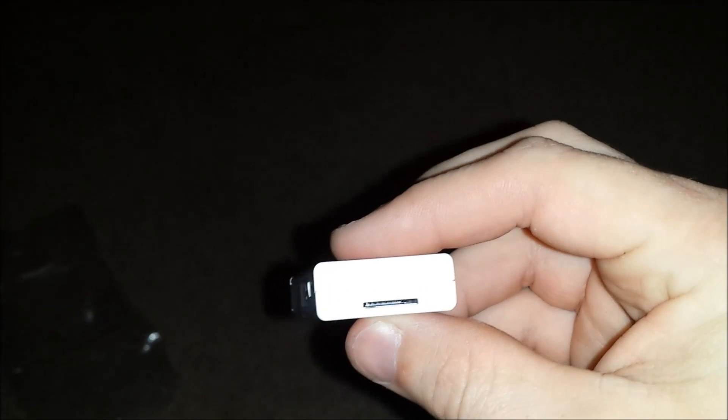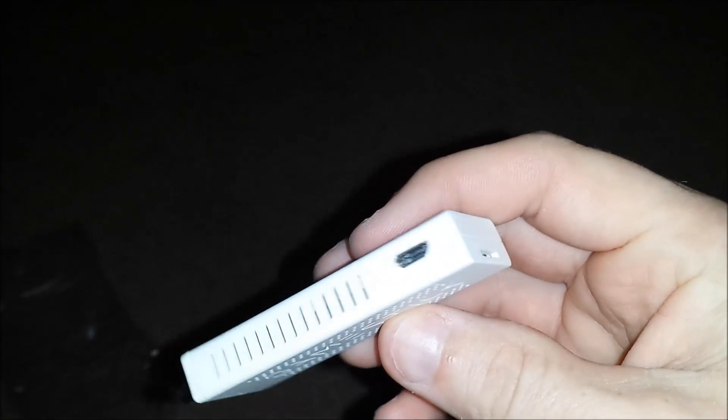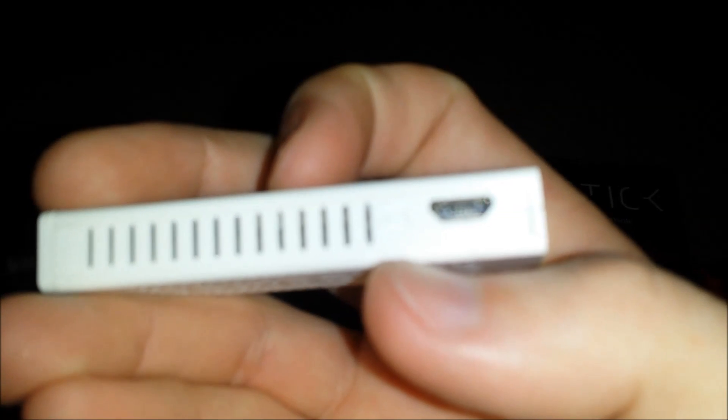So this is the controller, but the actual device is inside here — I might have to set this down to get it out because it seems to be stuck. There it goes. You push that up. Here's the actual device. Definitely not very big. It plugs right into your HDMI port. Then you've got your power port right there, which is micro USB. Over here is where your micro SD card goes in. Right next to the micro USB is a very tiny reset switch. That's all there is to the device.